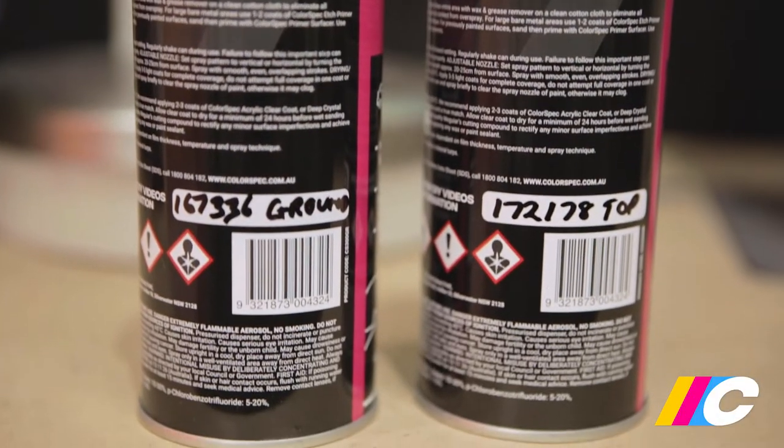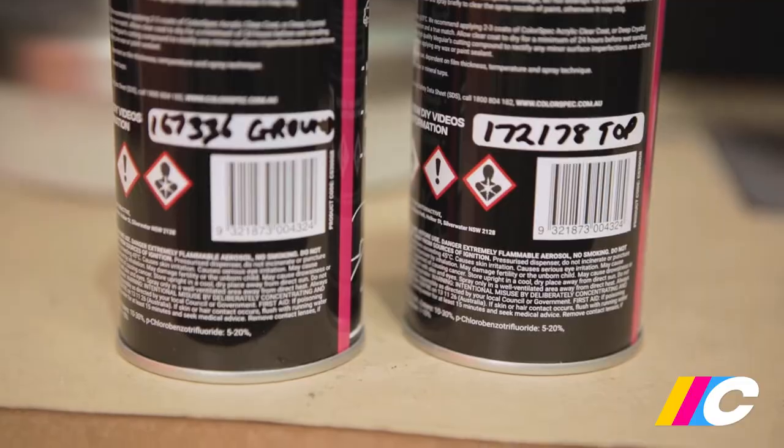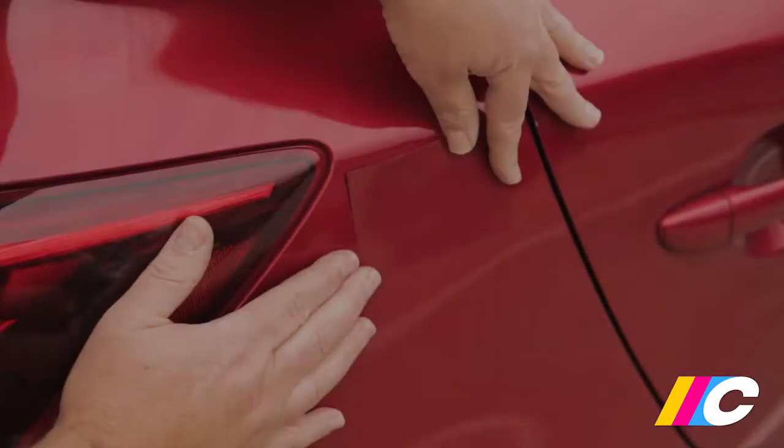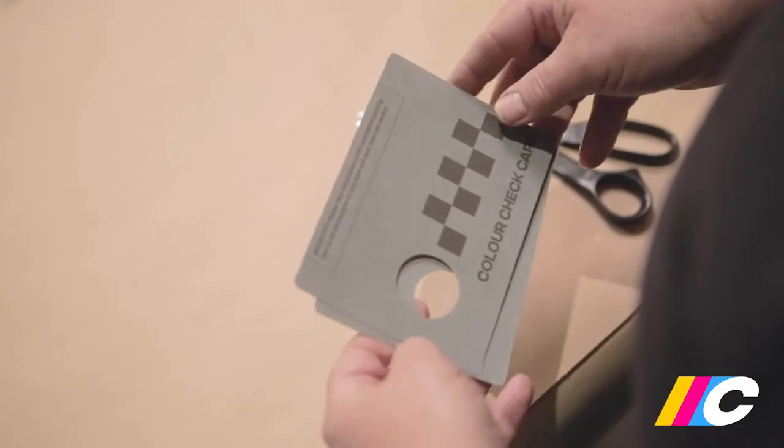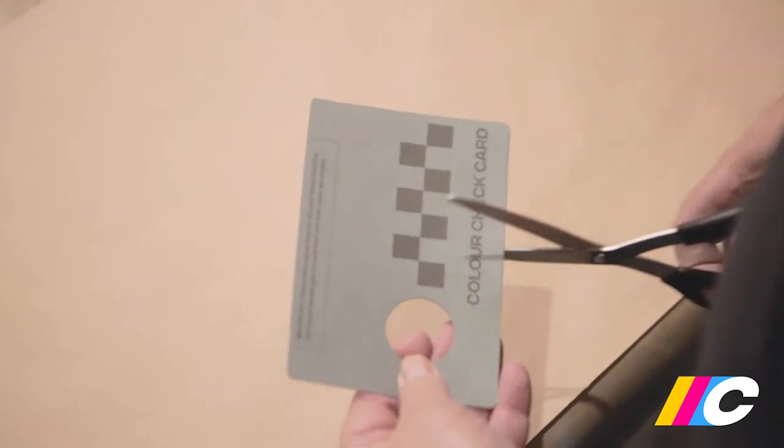Each can needs to be clearly marked — which is the ground coat and which is the top coat. The difficulty matching pearls is that the color varies depending on how many layers of pearl or top coat you apply. Because of this complexity, it's imperative you test spray prior to painting the car.